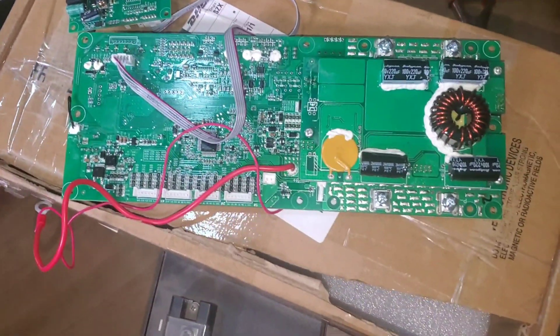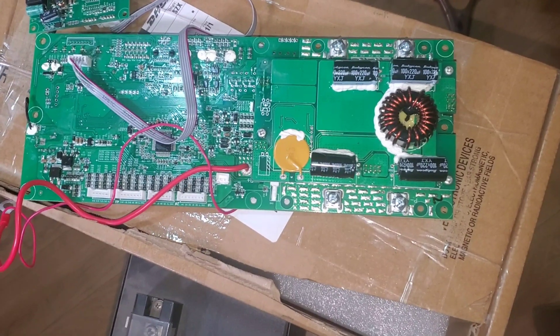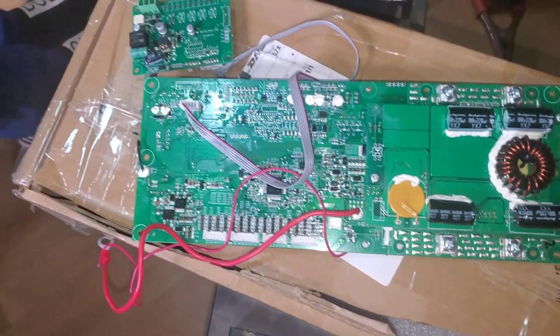Once we open it up, we'll show you the inside. After replacing, we'll test and see to make sure that everything is working fine.